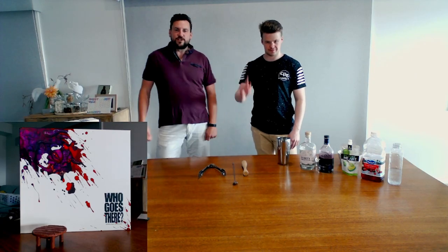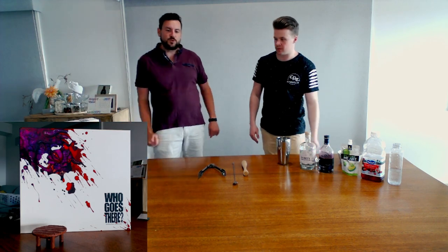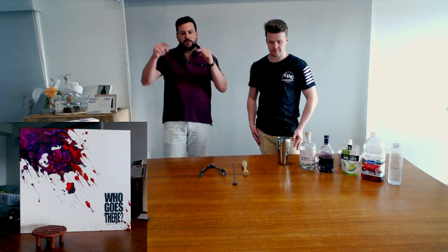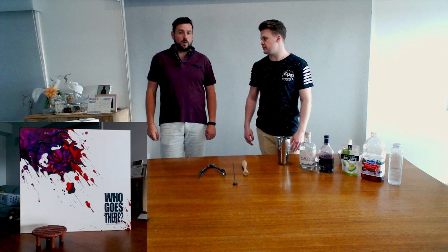Welcome to the Huckleberry Gym, where we're going to be making a drink for Who Goes There — the game we're going to be streaming this Sunday night on Twitch. Make sure you get into the links; we'll add a link at the end of the video in the description below. Have a look, and we're going to be having this drink while we play.